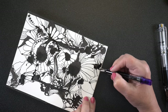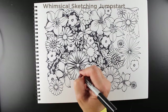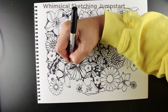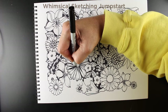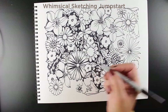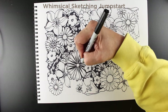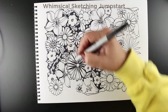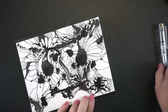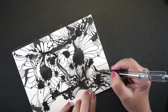There is a class for beginners called Whimsical Sketching Jumpstart — it's a level one class that also has a flower lesson, just so you can see the difference. When we draw flowers in that class, we just start with circles of different sizes and then learn how to make the petals for each different flower. It's got a lot more simplicity in terms of construction, rather than the wackiness of this drawing, because I let a lot more spontaneity take place here — it's not as planned out.